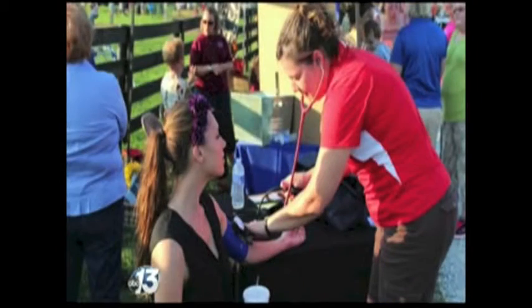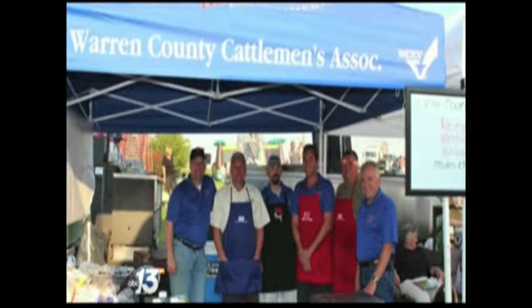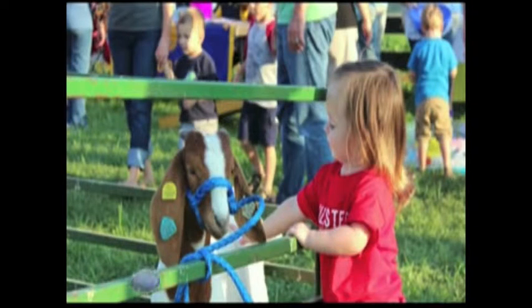Ag Night is coming up August 2nd and we're very excited about it. We have over 30 vendors that are going to be there with different agricultural activities for the entire family. We're going to have inflatables, hay rides, pony rides, and all kinds of equipment that local equipment dealers are bringing out — the kids and even some adults like to climb into the different pieces of equipment and feel like a farmer for a day.